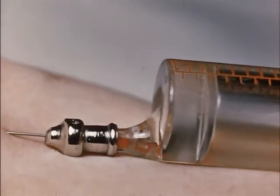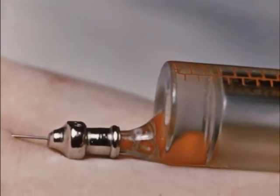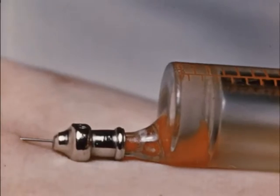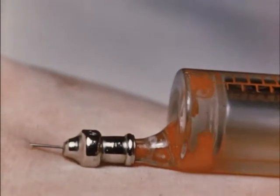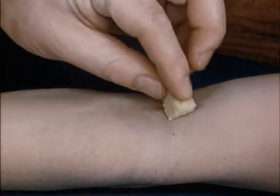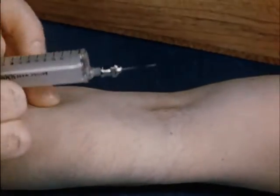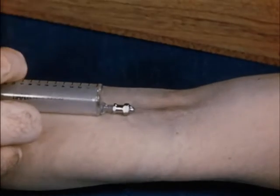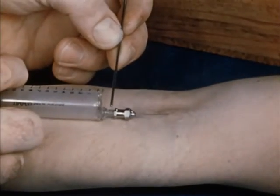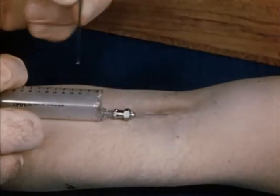A close-up, using instead a glass syringe, shows what could not be seen inside the metal head syringe. Using this all-glass syringe, blood need be withdrawn to the nozzle only and is returned at once to the vein without entering the main reservoir.